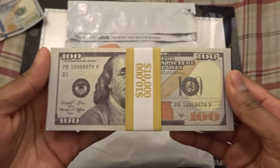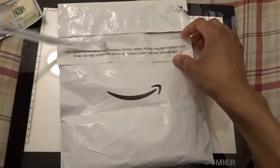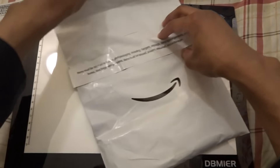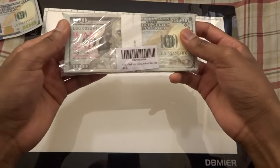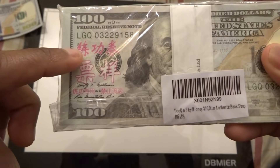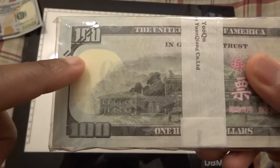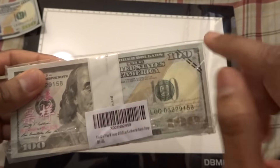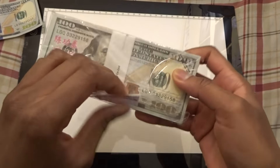But this package I'm about to unbox right now doesn't say any of that. It doesn't say anywhere that it's prop money. The only things that give it away are the Asian characters on the front and on the back, and also these black lines on it.